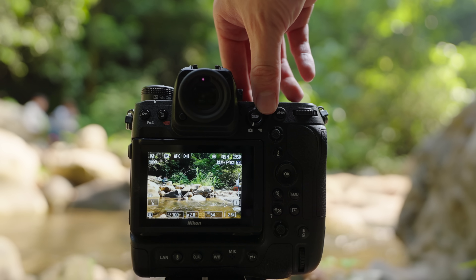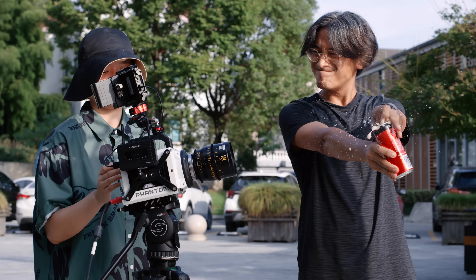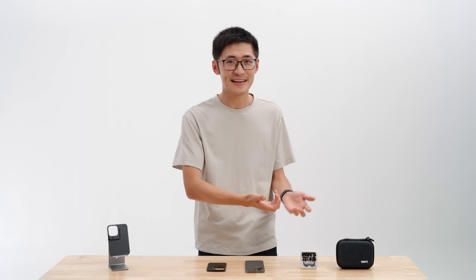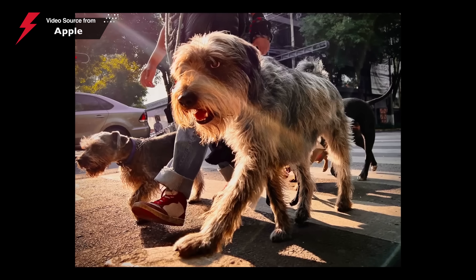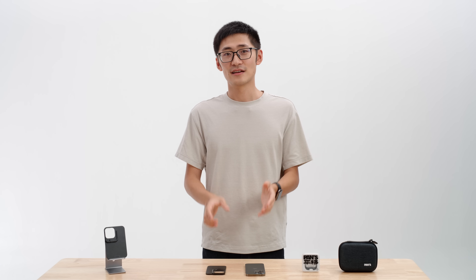We have used, tested, and reviewed a lot of cameras ranging from consumer cameras to super expensive slow-mo cameras, and Red and Arri cameras. So we know what a good image looks like, and we know smartphone image qualities are getting really, really good every single year.